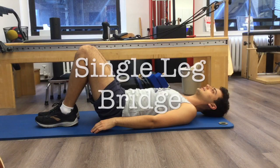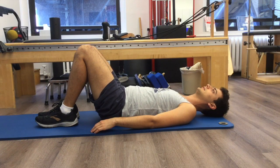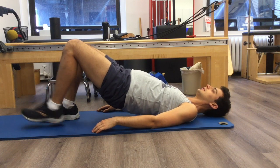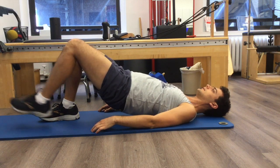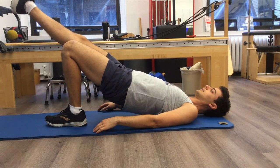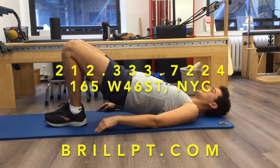Our first exercise will be the single leg bridge. You'll start laying flat on your back with your knees bent, engage your core, lift your hips up off the ground, slowly extend one leg out while keeping your hips level, bring that leg back in, switch again really engaging the core to keep the pelvis leveled and bring the leg down and back down.